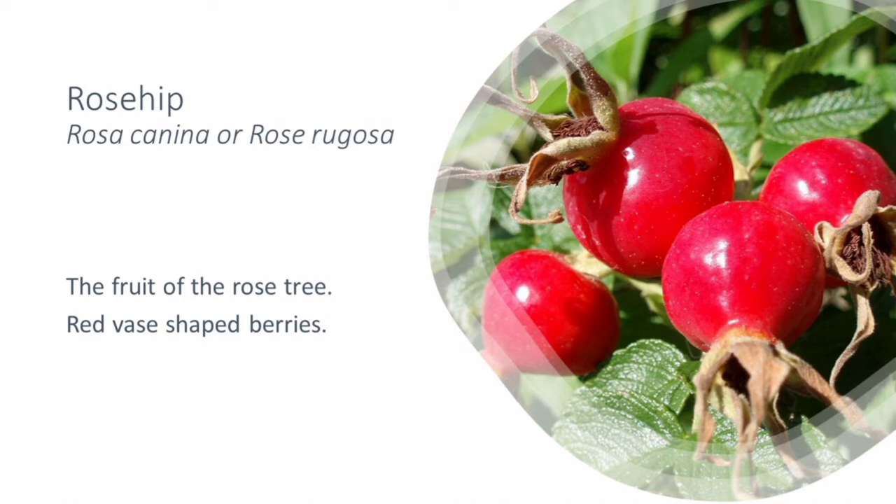Firstly, you need to make sure that what you've picked is actually a rosehip, and if you're absolutely sure that it is, you can carefully pick them with bare hands or with gloves, pop them in a basket or a paper bag, then take them home and prepare them very carefully.